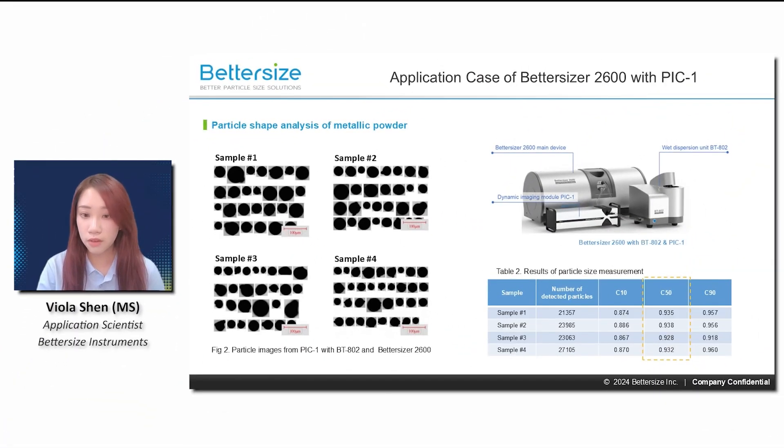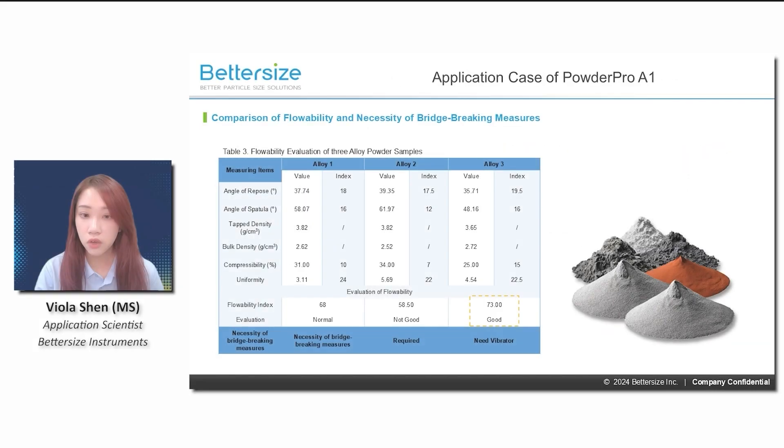With the combination of PIK1, more than 20,000 particles from these four metallic powder samples were measured in time. This application case demonstrates how the PowderPro A1 was used to evaluate various parameters,